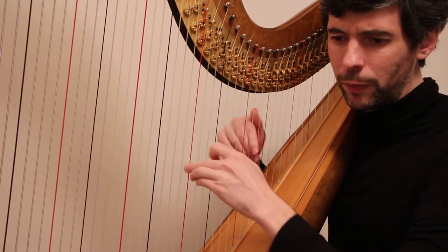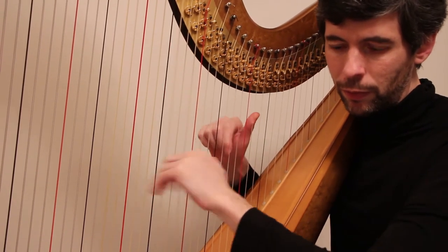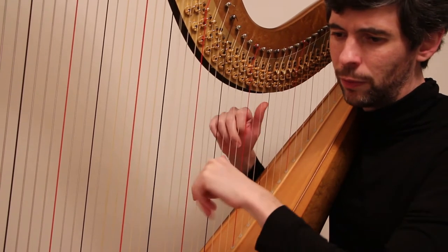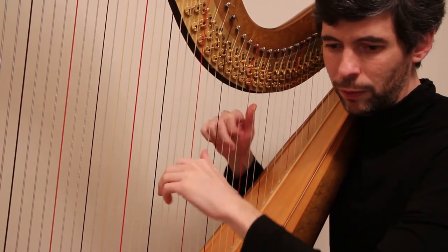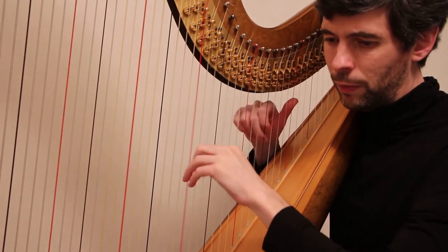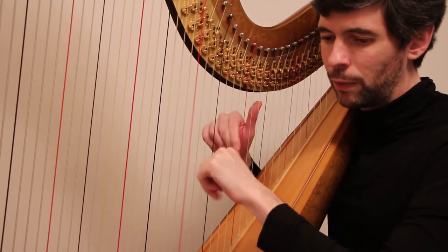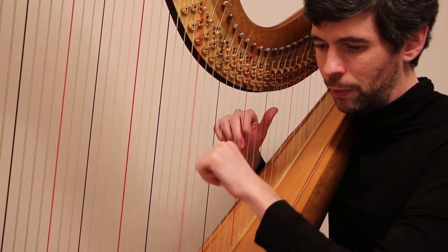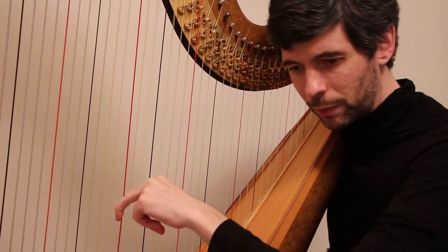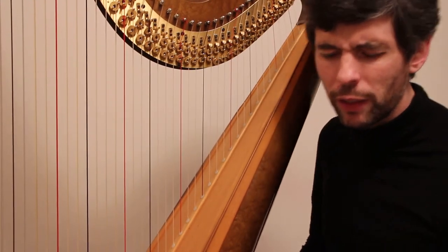Here we go. And obviously we don't necessarily want to slow down quite like that. So it's a lot of fun.